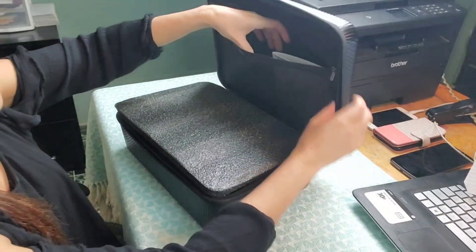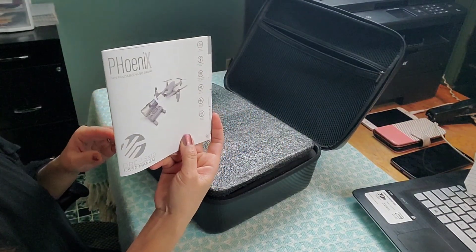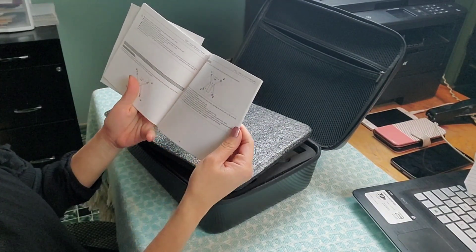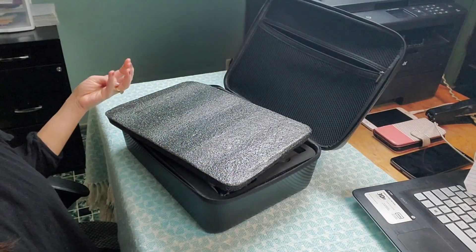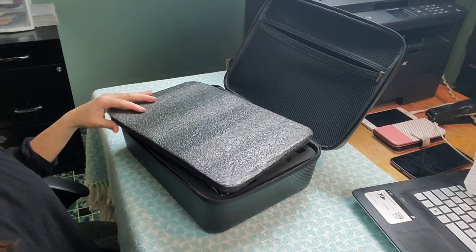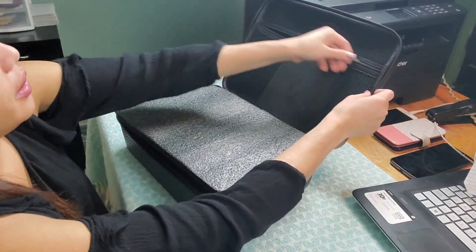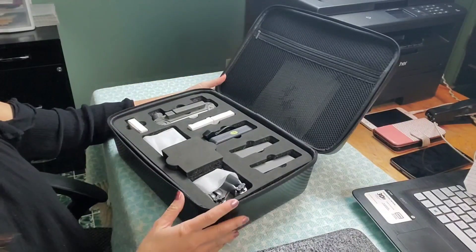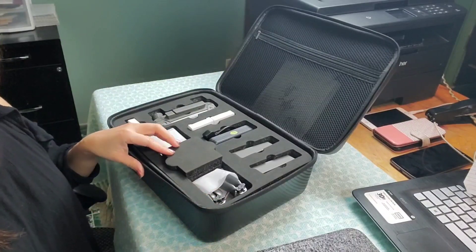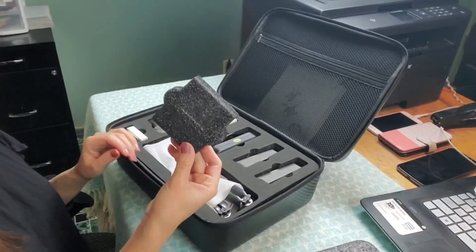Each battery has 16 minutes of flight. Let's open it — you can see it's a very secure, pretty neat case. It's got a zipper here, and here's the manual for learning how to fly this Phoenix drone.